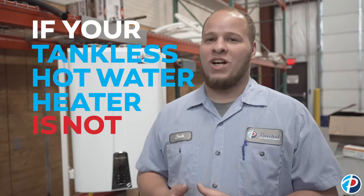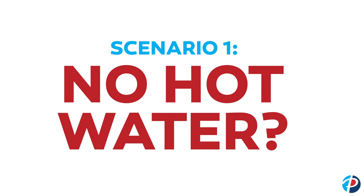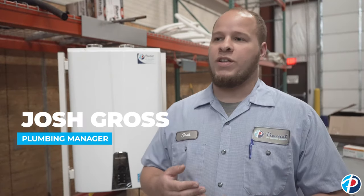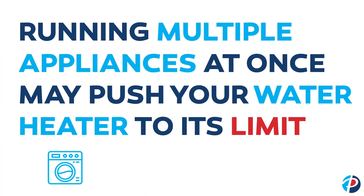If your tankless hot water heater is not working, here are some things to check. Tankless hot water heaters work on gallons per minute. The most important thing is making sure that you are not exceeding your gallon per minute capacity. If you notice that you're running a ton of hot water with multiple fixtures running and then you seem to have an issue, it's definitely going to be because of gallons per minute.